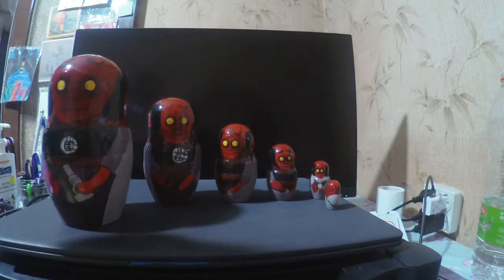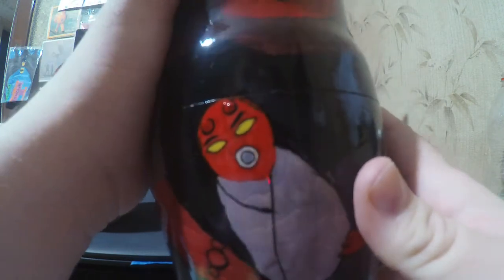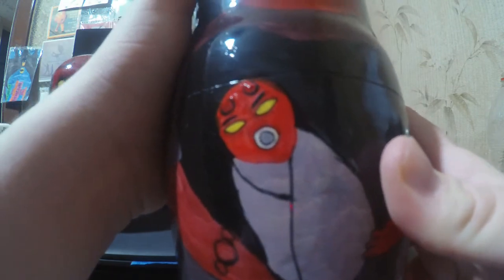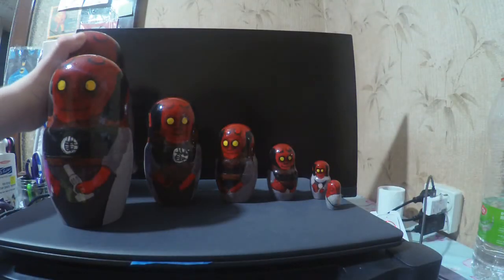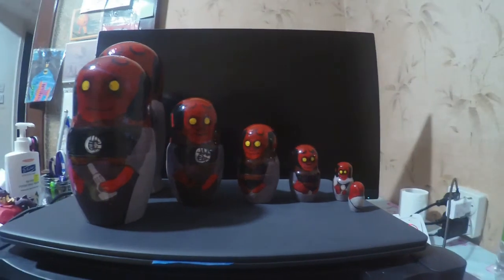I'll give you a close-up of the little baby. This is Hellboy's baby. Because Hellboy's eyes are round in this style, I gave his baby eyes like that too. He's got his little pacifier, those eyebrows, and he's all wrapped up in his nappy. So there we go — that's my Hellboy Babushka, or the Russian nesting doll.